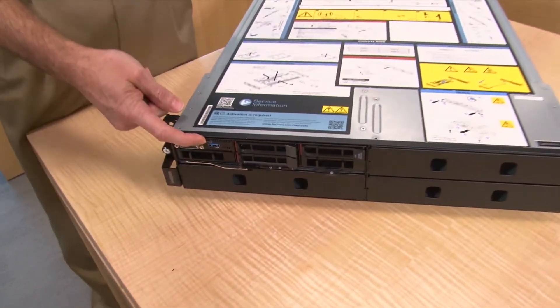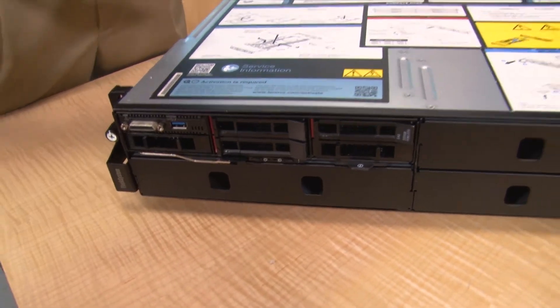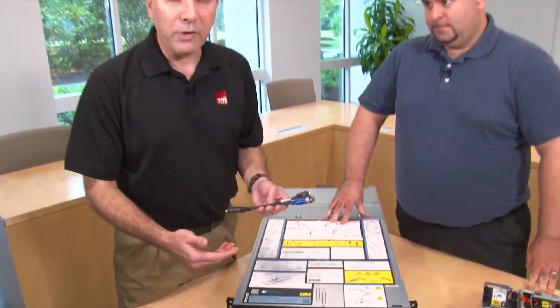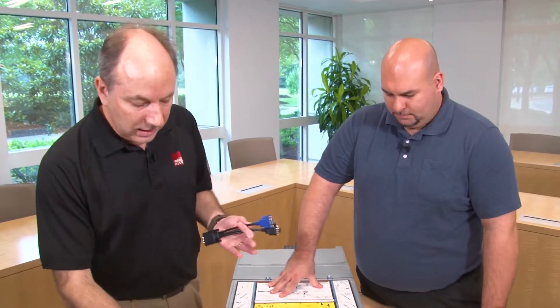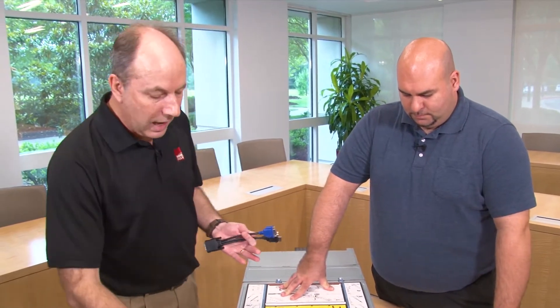The KVM module also includes a USB 3 port. As well as giving you traditional USB access to the node, this port also provides XClarity Controller connectivity. If you have a mobile phone or tablet, you can connect via USB tether, and that will give you access to the XClarity Controller — the system management processor in the node — allowing you to do local management of the system.